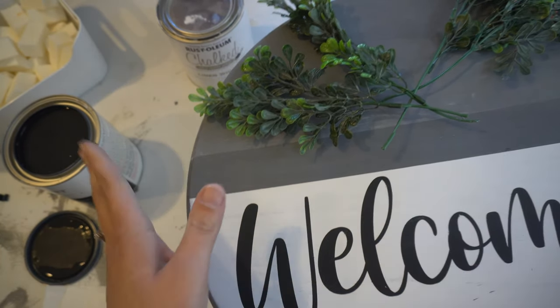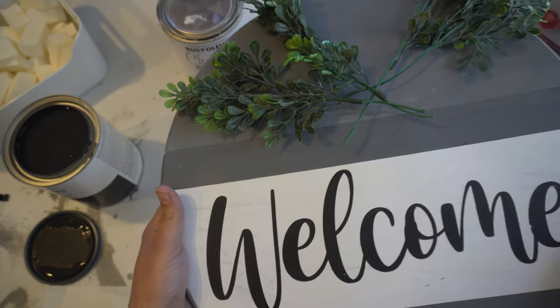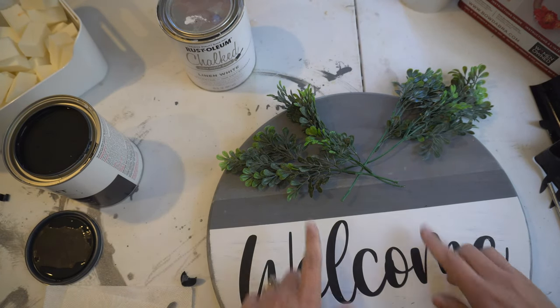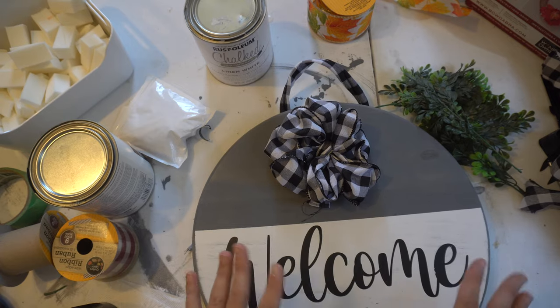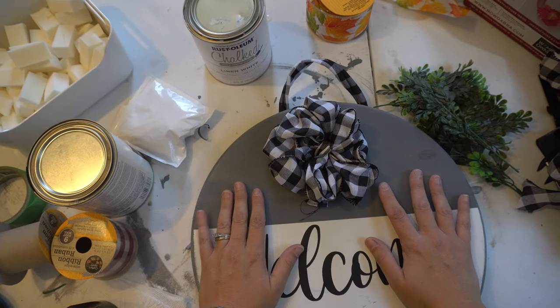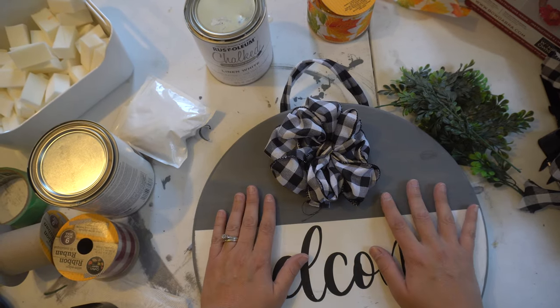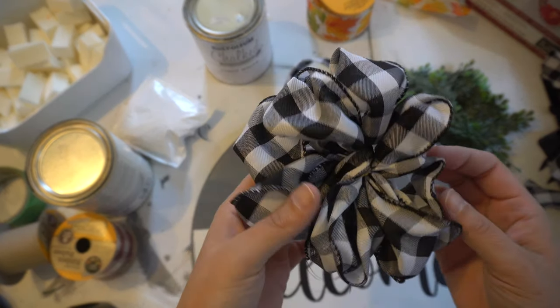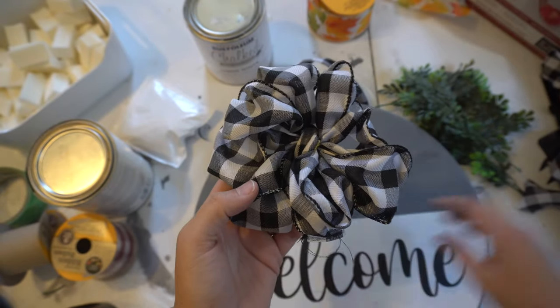One last thing before I finish — I want to put a coat of poly on it so if you put it outside, the rain and elements will not hurt it. I'm going to finish this up and put the D-hooks on the back. I have to be honest with you — my bows are not great. No matter how many tutorials I watch on how to create bows, I still can't do it. My daughter actually did this one, and it looks so much better than mine.